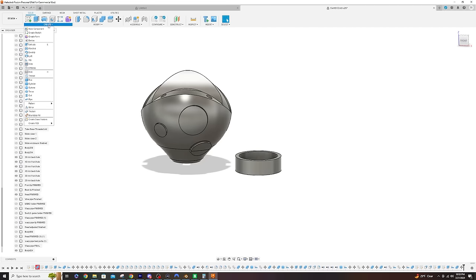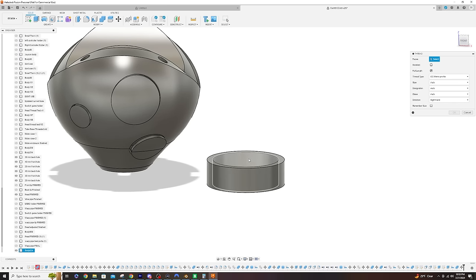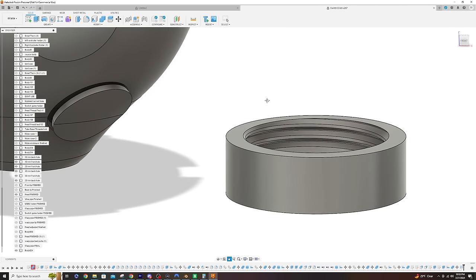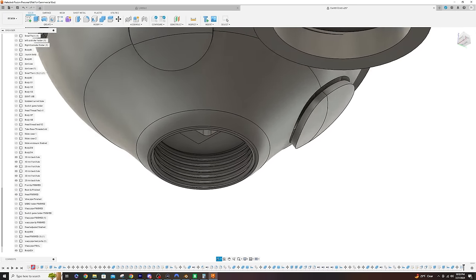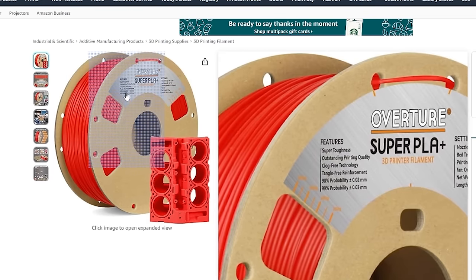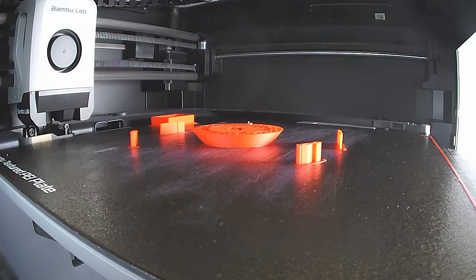Fusion 360 has a great threading tool — go to Create, then Thread, and you can literally attach threads of your choice and size to your model. It even has a feature that auto-assigns the thread type based on the area size. After that the head was complete. I went to Amazon, bought all my colors ahead of time, picked up Overture Super Red PLA+ for the head, and took it over to the printer.